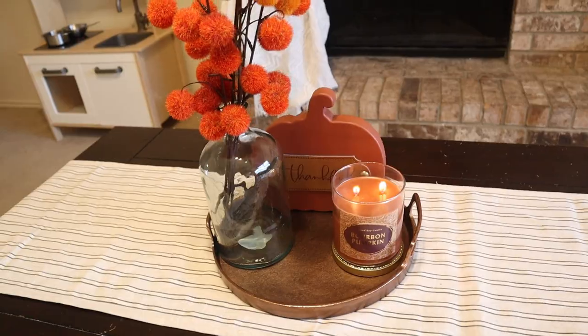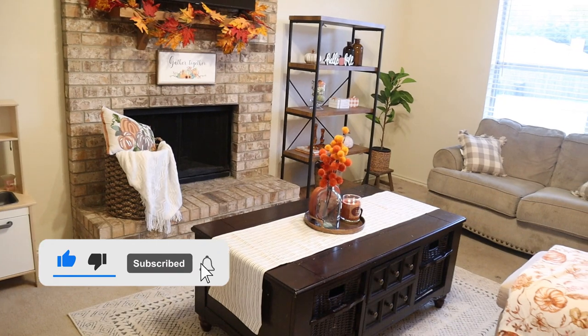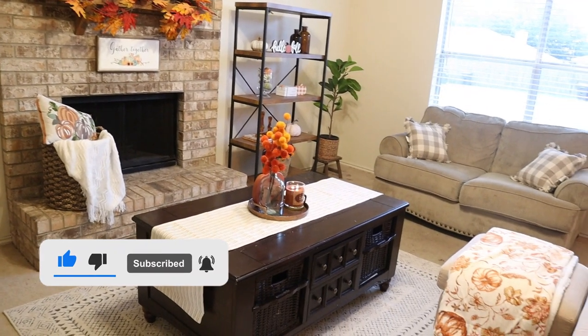This is everything I wanted to show you. I hope you like this video. Don't forget to give me a thumbs up. As always, thank you so much for watching and I'll see you in the next one. Bye!